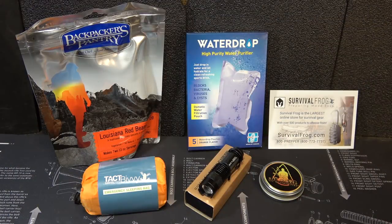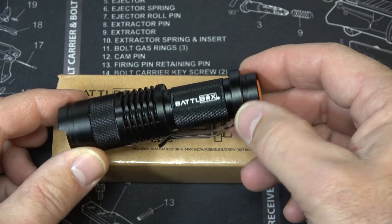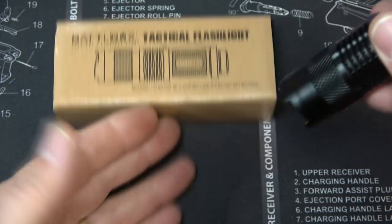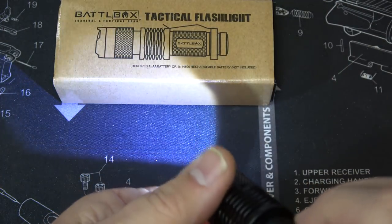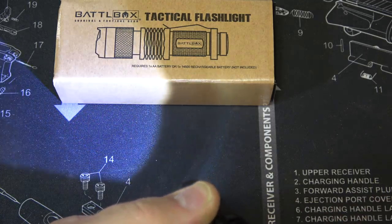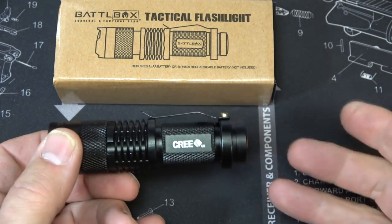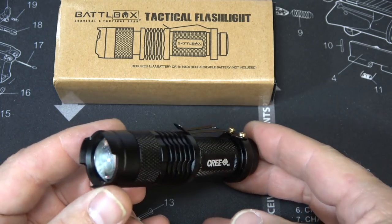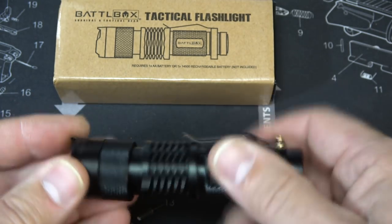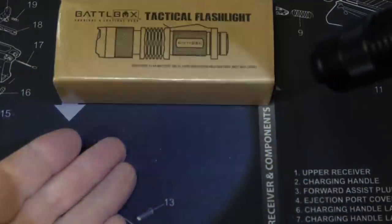The tier one basic kit is $24.99. First item is a small aluminum body flashlight with the Battle Box name and a Cree LED. It has a pocket clip, 100 lumens, and turns to focus - giving a real hot spot or a wide field of view. It has a crenulated bezel for self-defense. Having light is your number one security tool. It uses a single AA battery (not included) and also has a strobe feature.